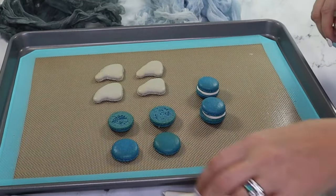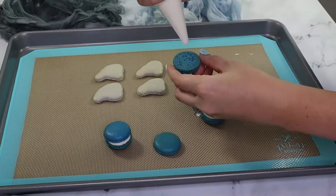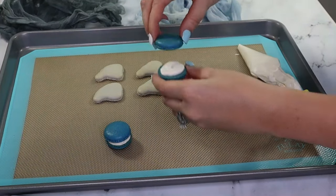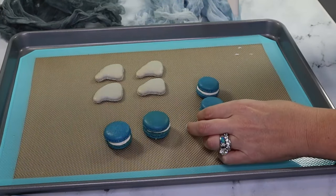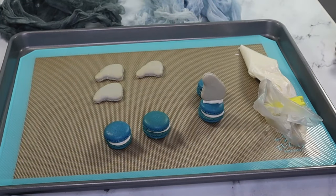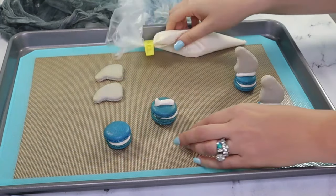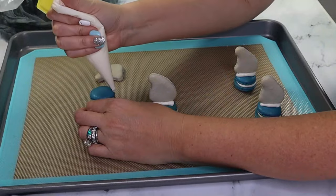To make the 3D macarons, first add frosting between the blue circles. Then add a line of frosting across the top and place the fin. Isn't she cute? Continue making the rest of these 3D macarons.